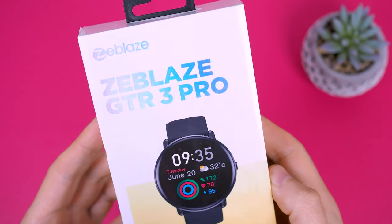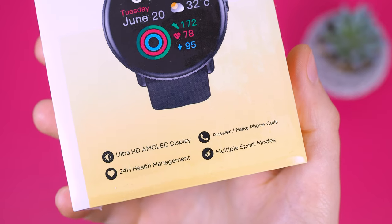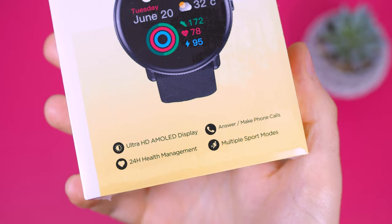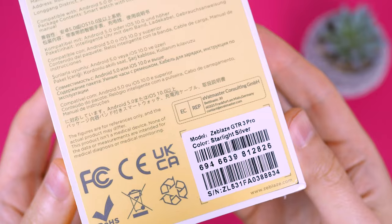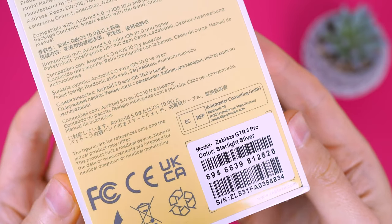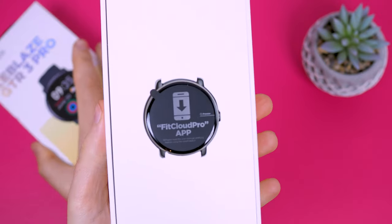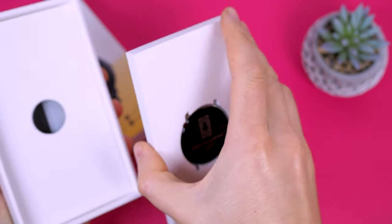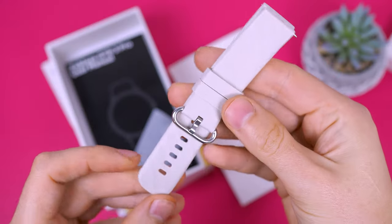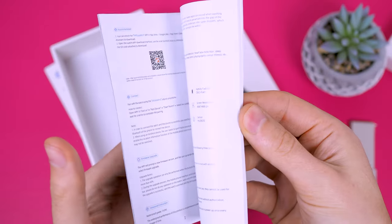The watch comes in a light box. On the packaging, it advertises an Ultra HD AMOLED display, calling features, round-the-clock health management, and a wide range of sports modes. The back of the box provides brief information about the watch and its compatibility with Android and iOS phones. Inside, we find the watch, a smoke-white silicone detachable strap, a magnetic charging device, and multilingual setup instructions.